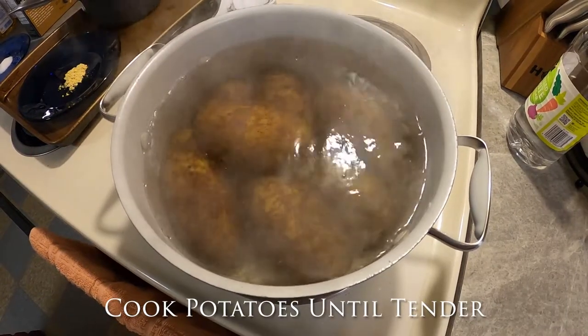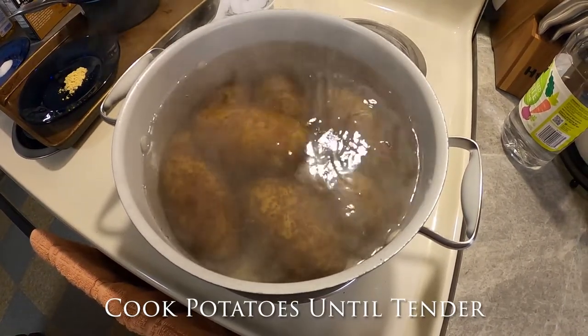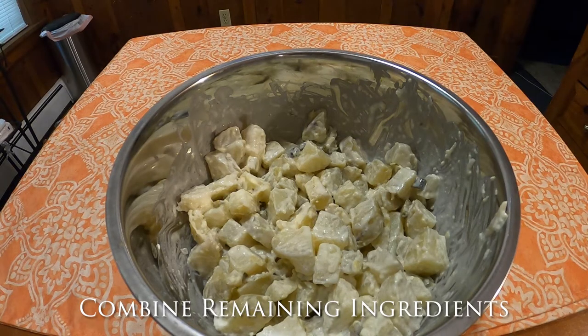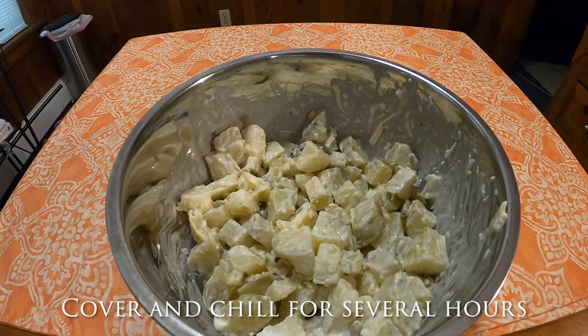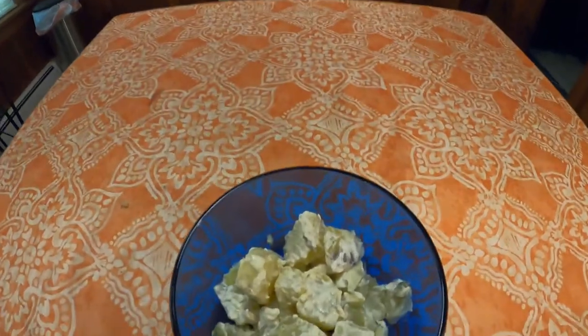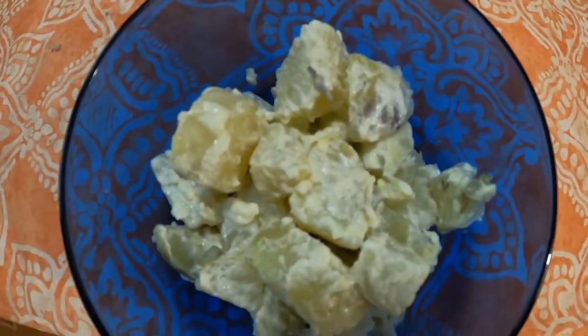Step one: cook the potatoes in boiling salted water until tender — it takes about 20 minutes. Step two: cool, peel, and cut in three-quarter inch cubes. Combine and pour the remaining ingredients over the potatoes. Cover the bowl and chill in the refrigerator several hours to blend the flavors. After a couple of hours, it's ready to go.